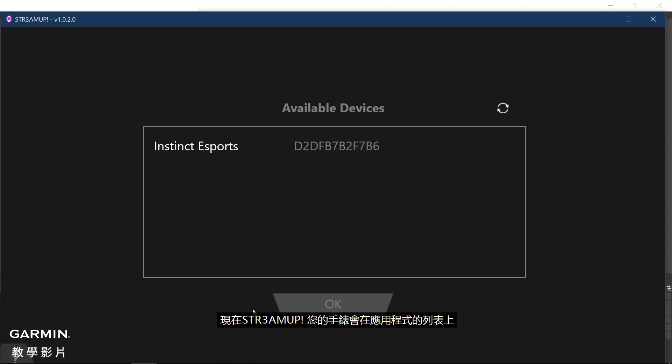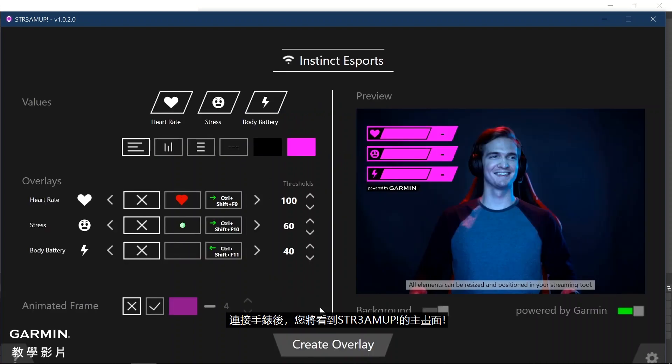Now the StreamUp application will list your watch. If you do not see your watch, make sure that Bluetooth is enabled and click on the refresh button. Then select your watch and click OK to proceed. Once you have connected the watch, you will see the main screen of the StreamUp application.